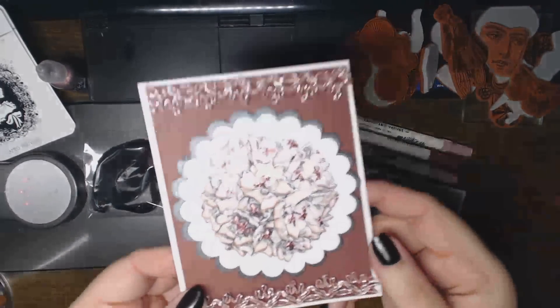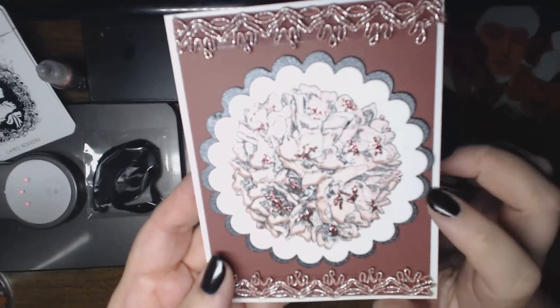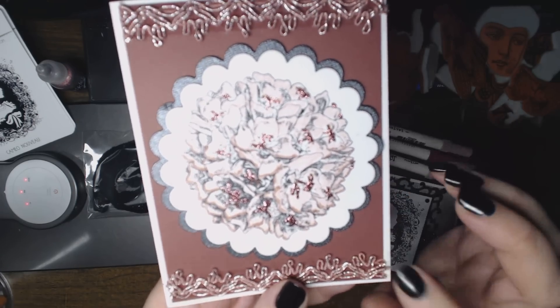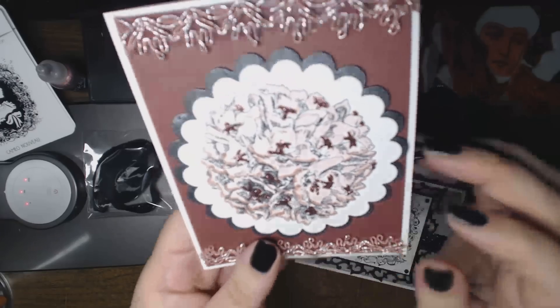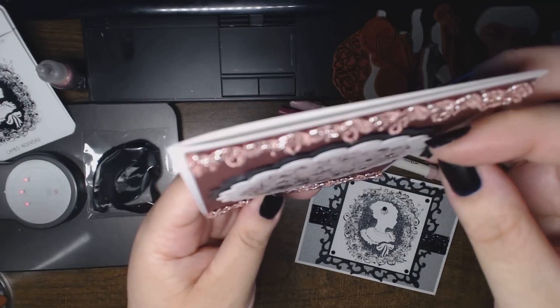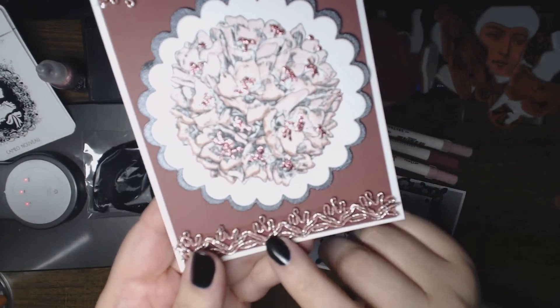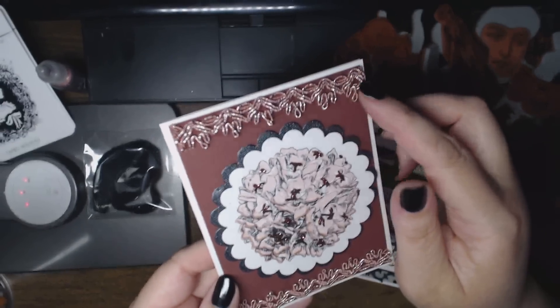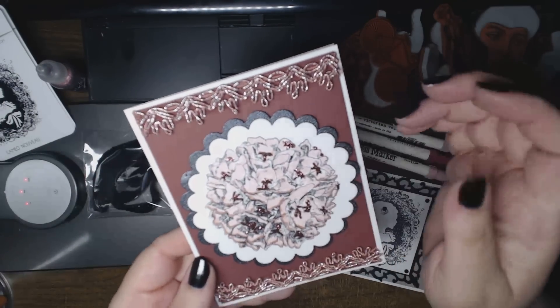So the Flower Ball I stamped on white American Crafts cardstock. There's a layer of Textura black, iridescent black, and they're each on 1/8 inch dimensional tape. There's also this beautiful trim from scrapbuck.com, which kind of matches the iridescence.